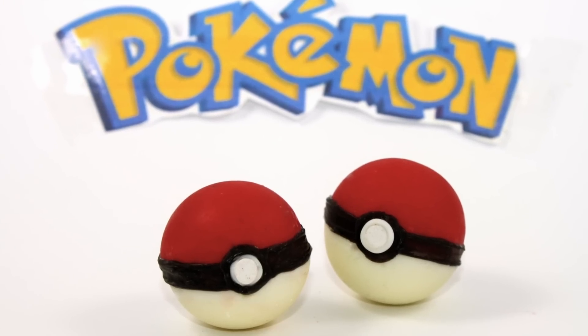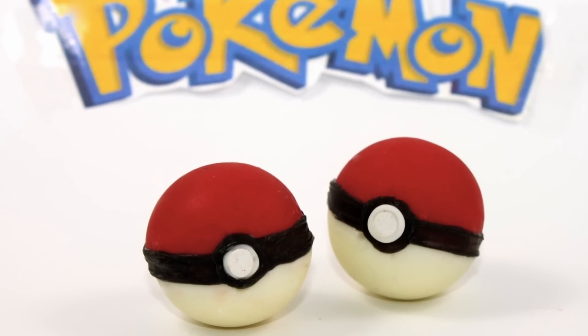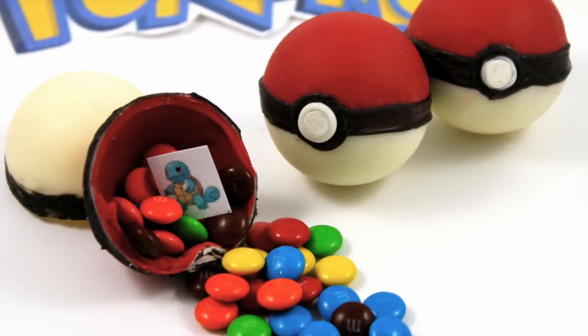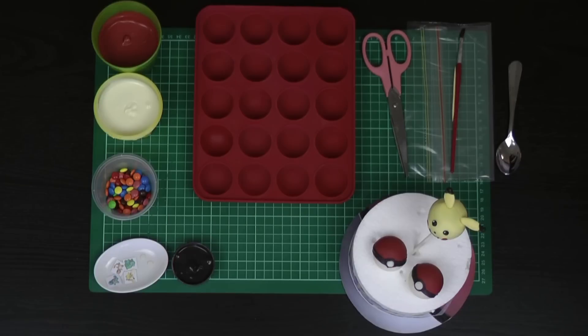Hello and welcome to Cupcake Addiction's Pokemon Pokeball candy bomb tutorial, where I'll be showing you how to make these gorgeous little Pokeball candy bombs. We've just finished completing our Pokemon Pikachu cake pop, so if you're having a little bit of a Pokemon event, these two go absolutely perfectly together.